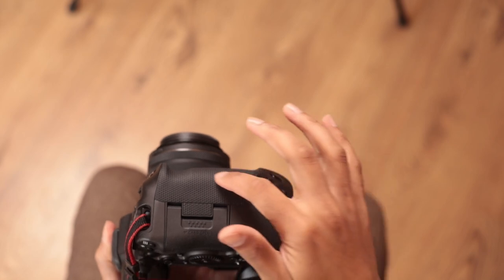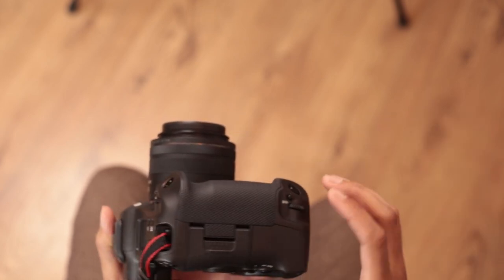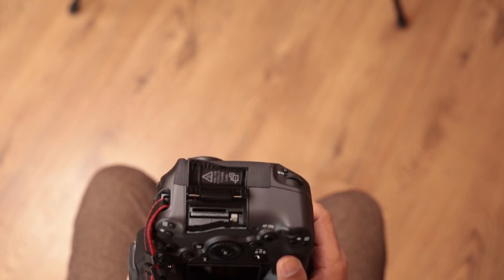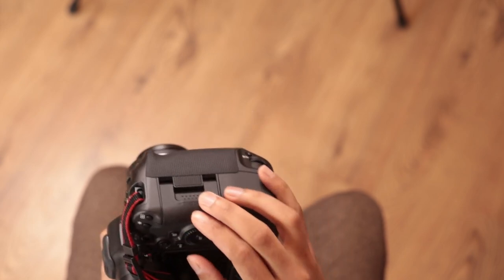On the side you'll notice there's a new rubberized grip texture which is quite different from any camera before — it's really comfortable in the hand. We have a flick-to-open card door similar to the R5, and in there we have a CF Express and an SD card slot. The SD card slot is UHS-II compatible so you can use the faster cards. The CF Express card is different from CF, XQD, and CFast — just to be absolutely clear on that. These CF Express cards are very fast and allow you to use the full 6K RAW video functionality.